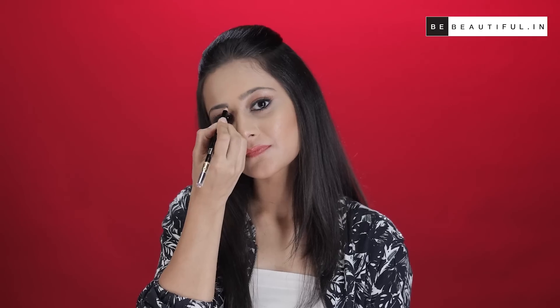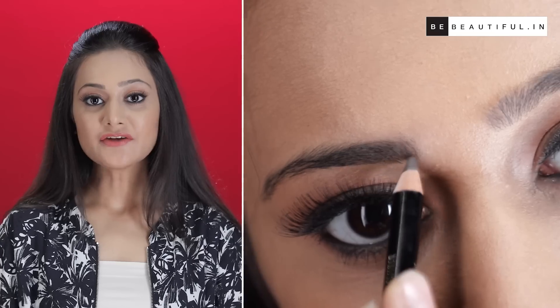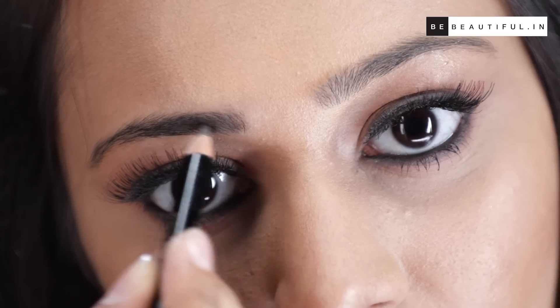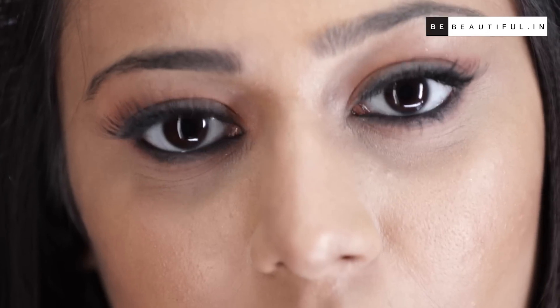First, begin by lightly lining the bottom of your brow with a darker shade. Make sure to not apply too much pressure or it'll look too harsh. Then start filling the front of the brow by using light feathery strokes that resemble your natural hair. It will be best to draw the hair in the same direction your natural eyebrow hair is going in. Use a lighter shade at the front of the brow and the darker shade towards the end.